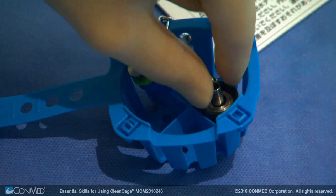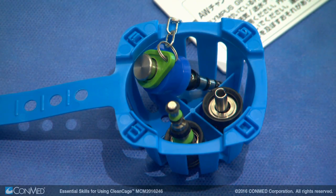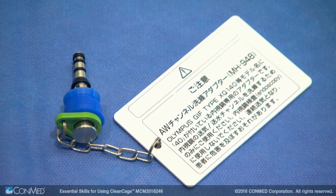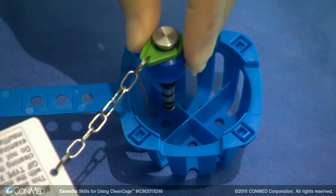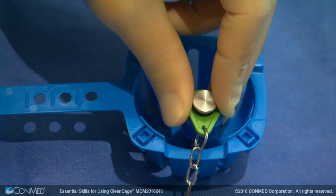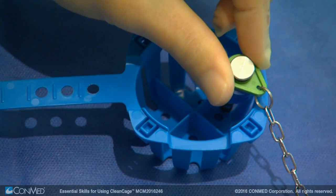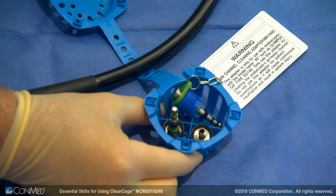CleanCage accepts all reusable valves, including the air and water valve, suction valve, and air and water cleaning adapter. Note that the Olympus air and water cleaning adapter chain fits easily in CleanCage with four different spaces for the chain to pass, which allows the valve plastic instructions to sit outside of the CleanCage.